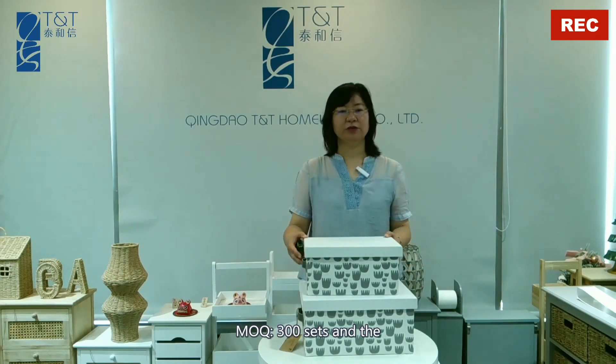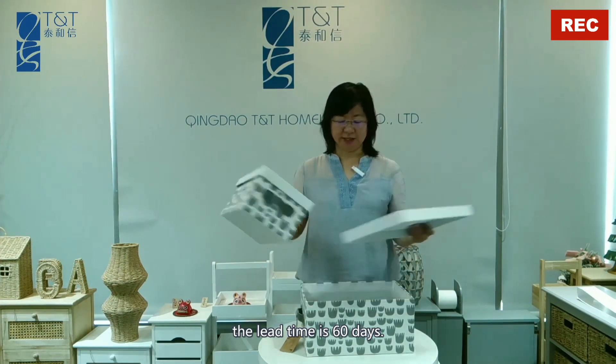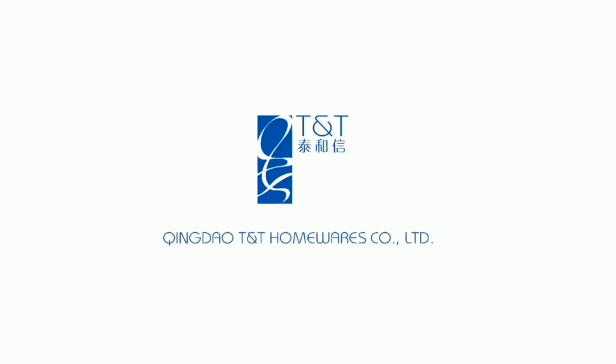Our MOQ is 300 sets. And the lead time is 60 days.